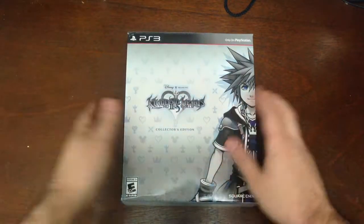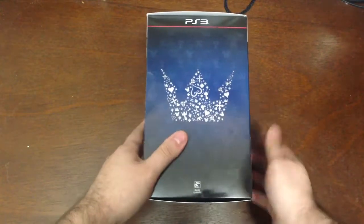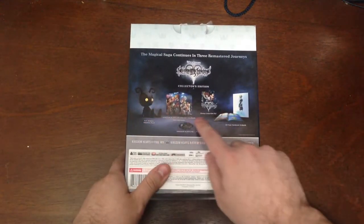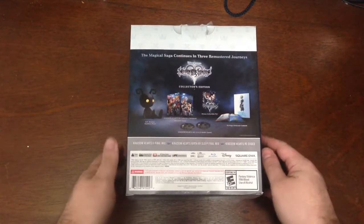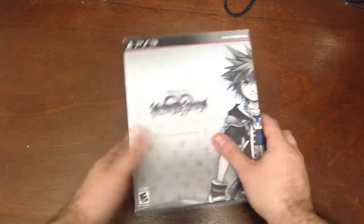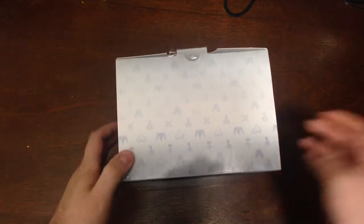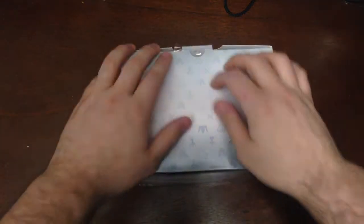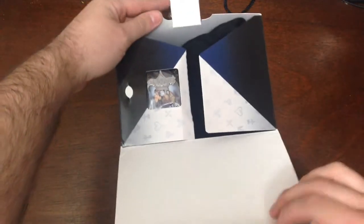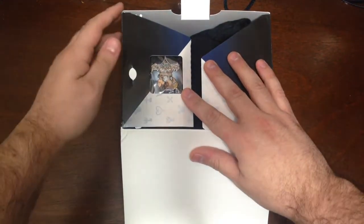This is available exclusively from Square Enix — I think from their website only. Although, since it's out now, you can probably get it on eBay, Amazon, whatever. Let's take a look around this box here. There's the back showing all the contents, and we're going to get into all of this very soon. Very cool. You can see Sora here. Now let's see what's in the box — open up the top. And of course, right away, you get to see what got me so excited the last time.